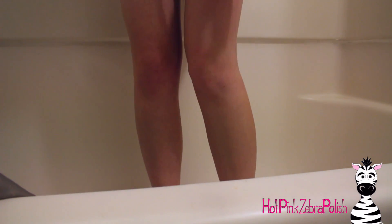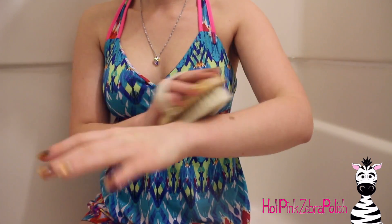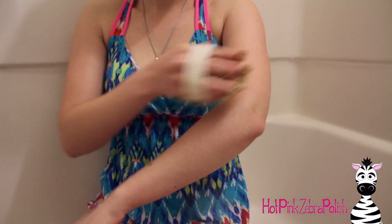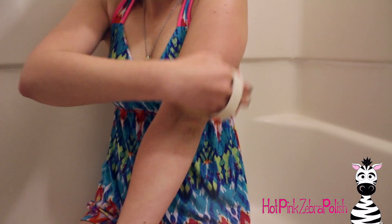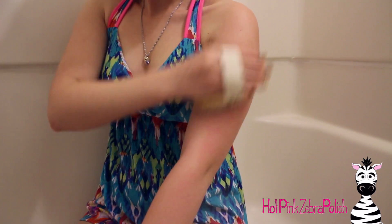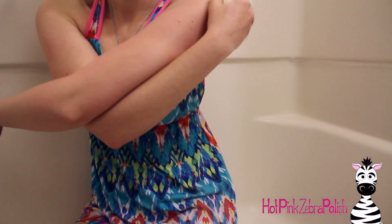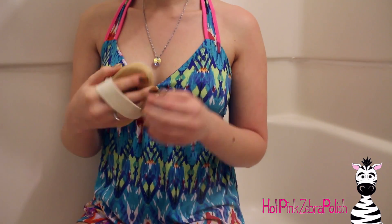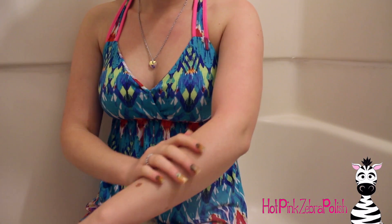I've gotten accustomed to it in a week, and considering I have relatively sensitive skin, that's pretty good. For my arms, I start with the back of my hand and then just go up my arm. I'm really looking forward to doing this in winter when your hands get a little drier and cuticles are a mess, to see if it helps that. My arm turned red but it doesn't show up in the video nearly as much as it did in real life — in real life I was really red. I also did my chest.